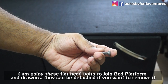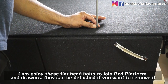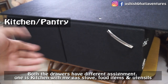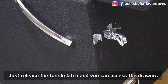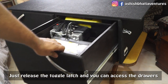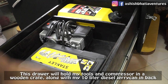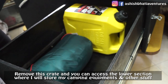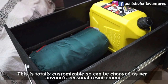I will use flat-head bolts for the bed platform so they won't protrude and you can easily remove them. You will have access to the two drawers. There are tools and a compressor in a wooden crate, and at the back there are diesel jerry cans. You can remove this crate and access the area below, where I will keep my camping equipment.